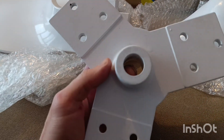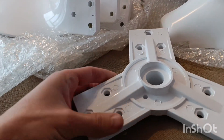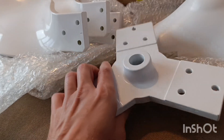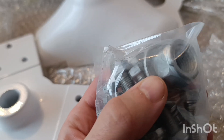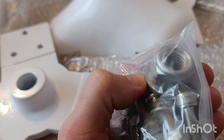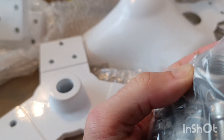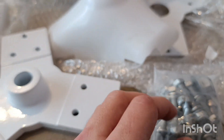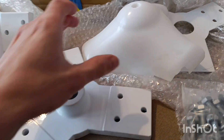It doesn't have any connection joint for the shaft, but on this side you probably will have to use this nut to connect it to the existing shaft of your wind turbine. But I don't know — I will have to check and think about how to combine it with my wind turbine. We'll see how it looks.